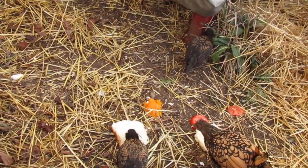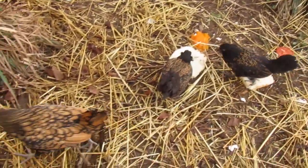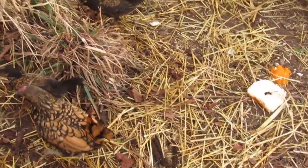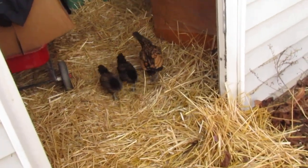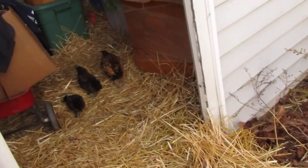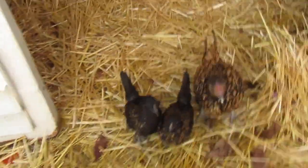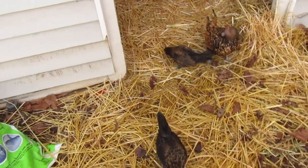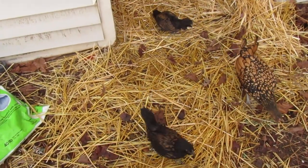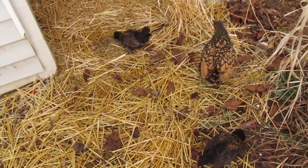Now it's getting colder, so they might not want to come out — and if they don't want to come out, I'm not going to force them. I'll just put the food in their coop. They had a little bit of munchies and now they're ready to go scratch in the shed. Sibling rivalry — they still seem to follow their mother around a lot.